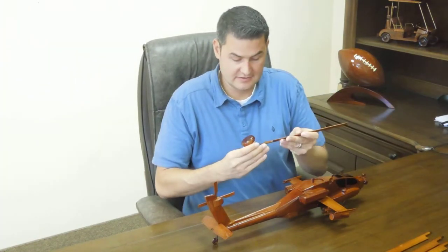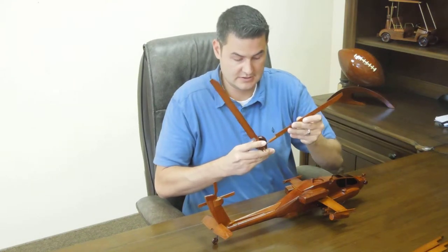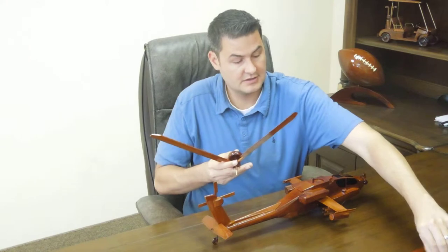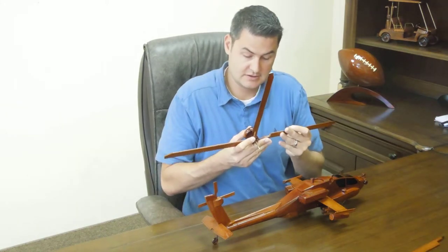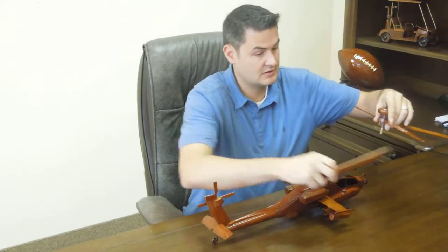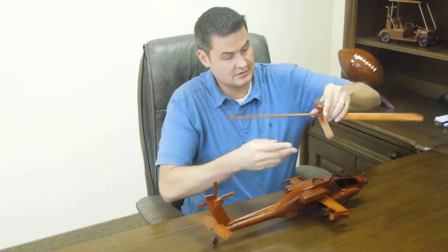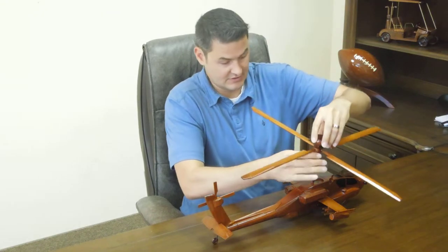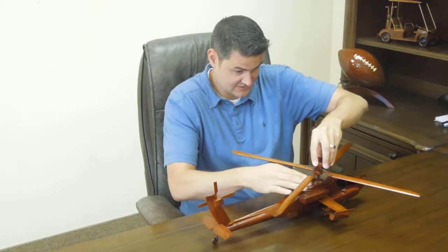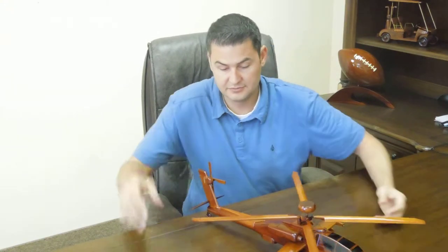And now for the reverse. I'm just going to turn it in. The model is put together.